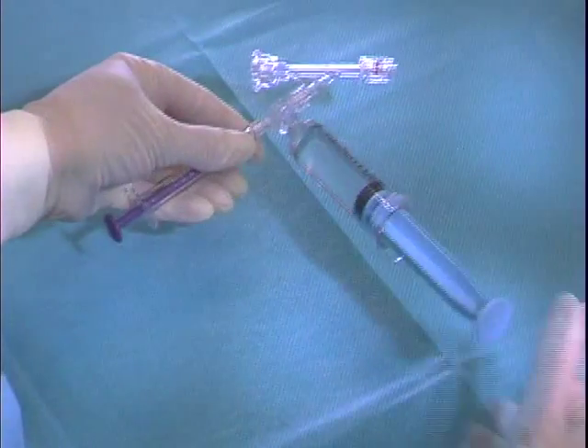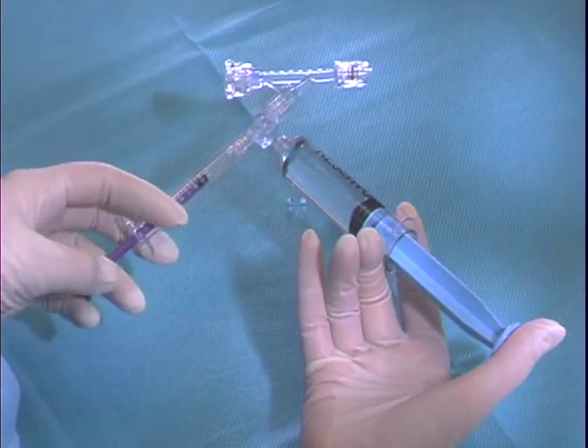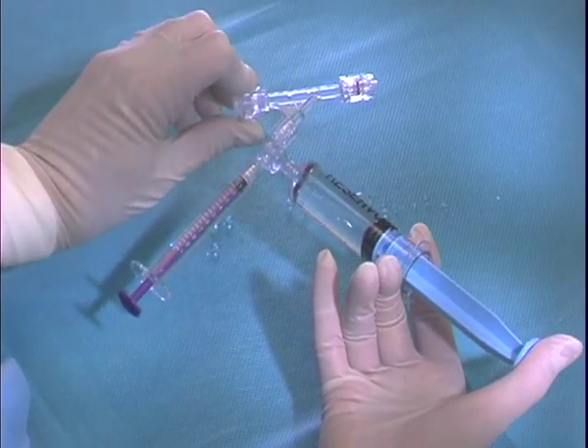If the two-syringe setup with check relief valve is used, assemble the products as shown. Use a syringe filled with sterile saline to flush and debubble the components according to standard hospital protocol.